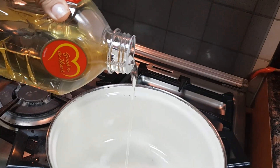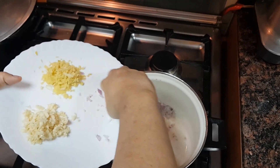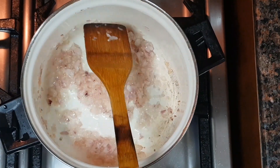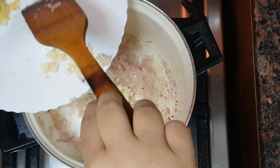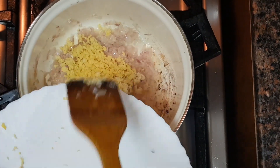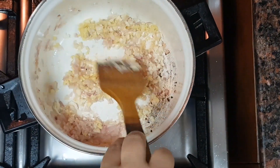Now let's begin cooking the veggies and the chicken. I have taken one large onion, finely chopped, and I'll sauté it till it's transparent. Now I am adding the chopped ginger and garlic to it — sauté well.